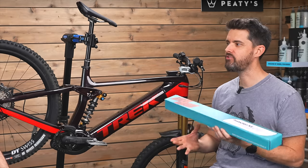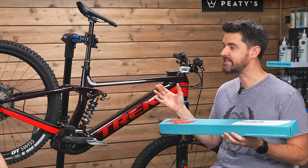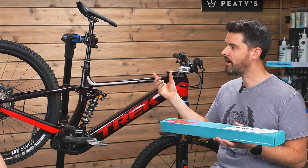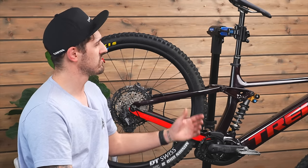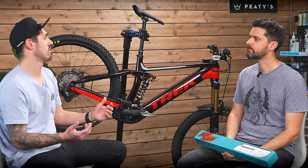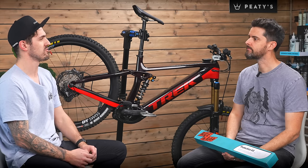I've had bikes before, and I've wished I'd got them wrapped when I've had them for a month or so, because you get these little micro scratches in the paintwork, and I'm guessing this is going to stop all of that stuff. For sure - little abrasions, rubbing knee pads on the top tube, throwing them in your van, just riding. Even without trying, it gets all those little swirl marks and scratches.